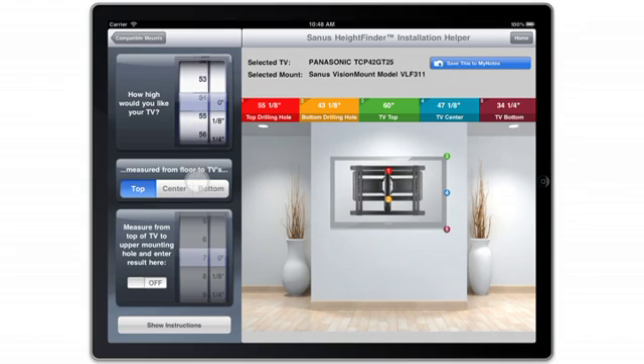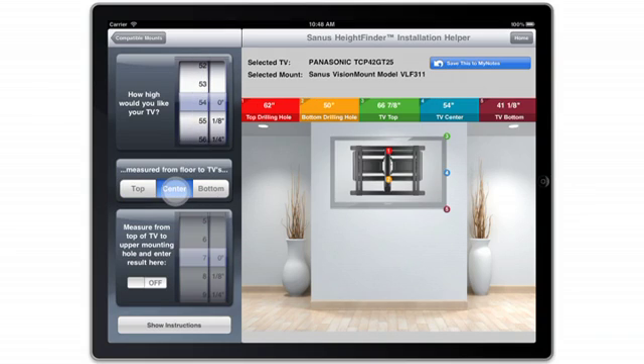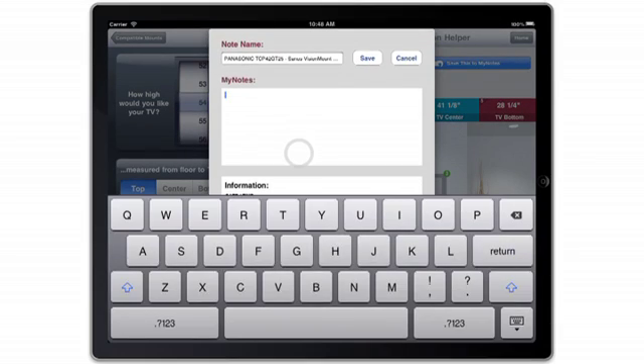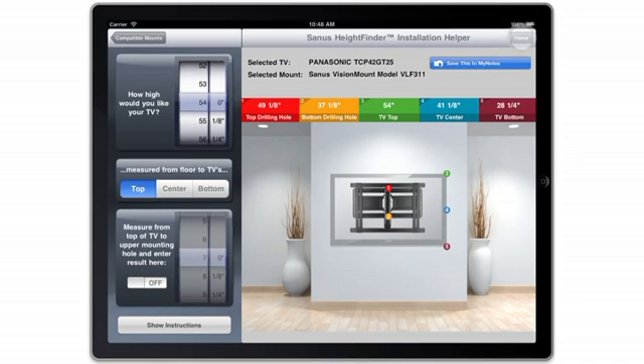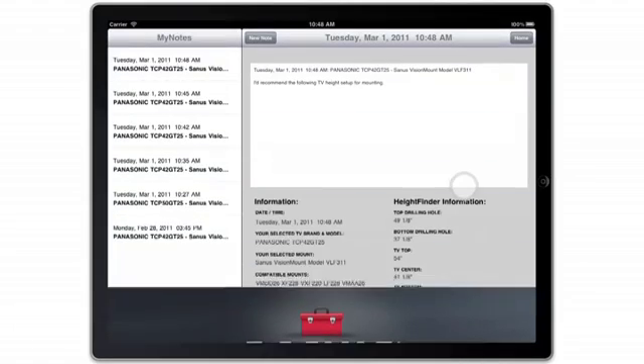You can even make your own adjustments depending on the installation requirements. To save this installation for future reference, select Save this to My Notes. Your notes can be retrieved by going back to the application homepage and selecting the My Notes icon.